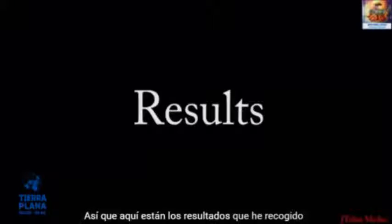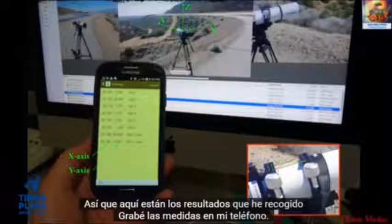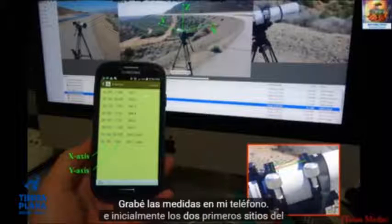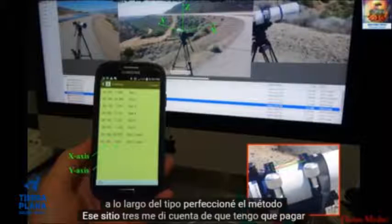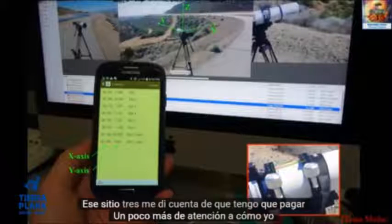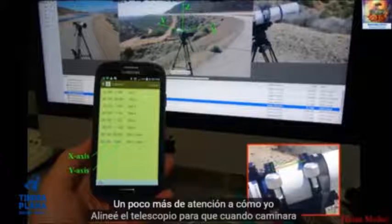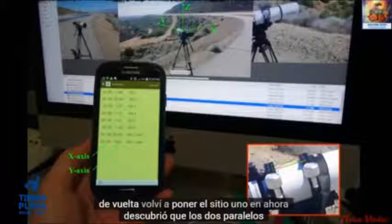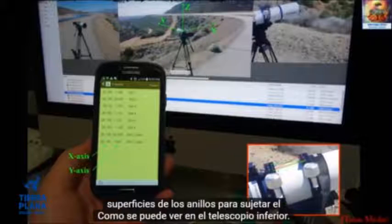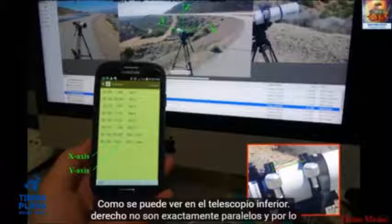Here are the results that I gathered — I recorded the measurements on my phone. Initially, for the first two sites, the number varied quite a bit, and as I went along I perfected the method. At Site 3, I realized I needed to pay a bit more attention to how I align the telescope, so when I walked back I redid Sites 1 and 2. I discovered that the two parallel surfaces of the rings that hold the telescope are not exactly parallel, so the inclinometer would toggle slightly.